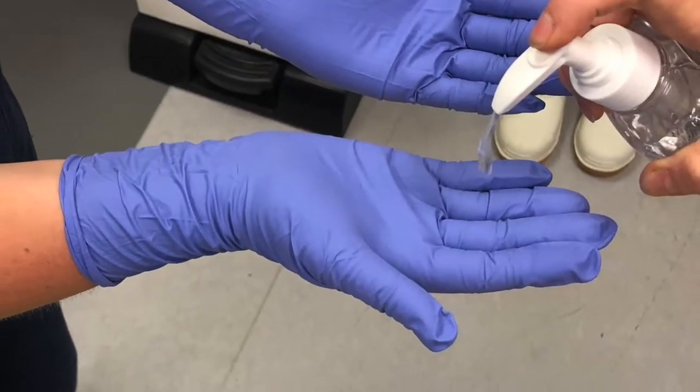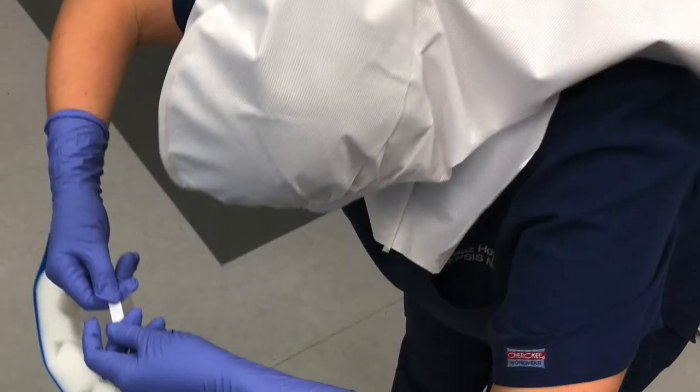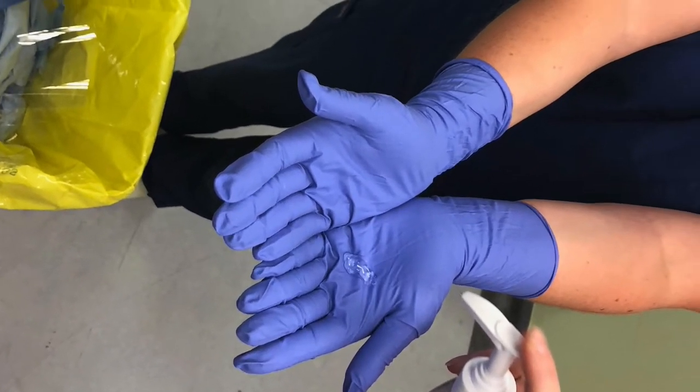Have your colleague put alcohol gel onto your gloves and rub in. Remove your face mask whilst leaning over the bin — lift and pull the mask away and down from you. Have your colleague put alcohol gel onto your gloves and rub in once again.